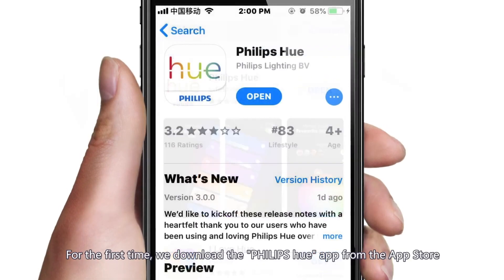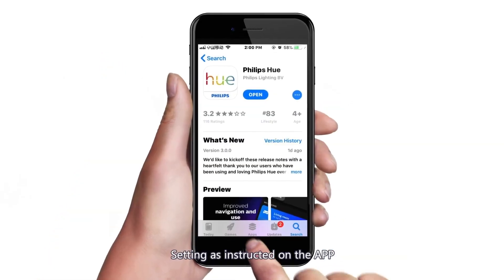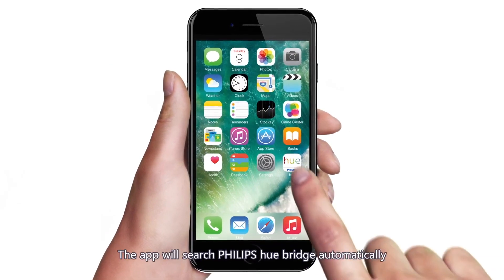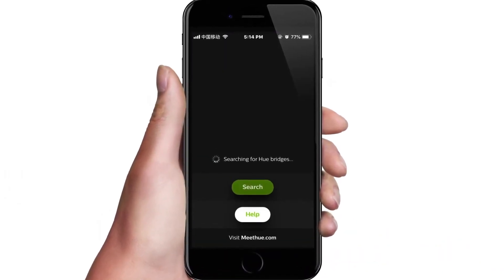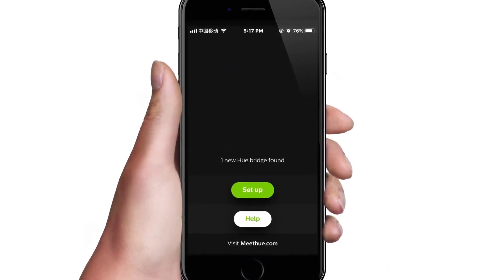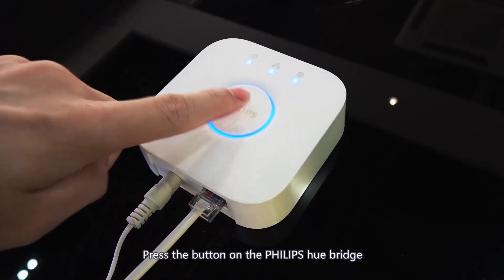For the first time, download the Philips Hue app from the App Store and follow the setup instructions on the app. The app will search for the Philips Hue bridge automatically. Press the button on the Philips Hue bridge when prompted.